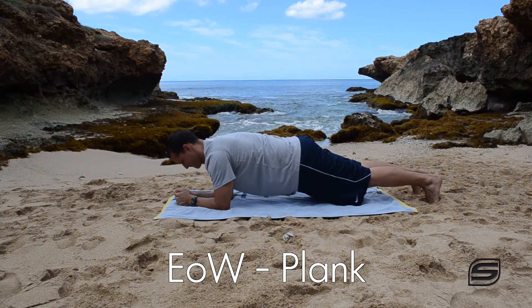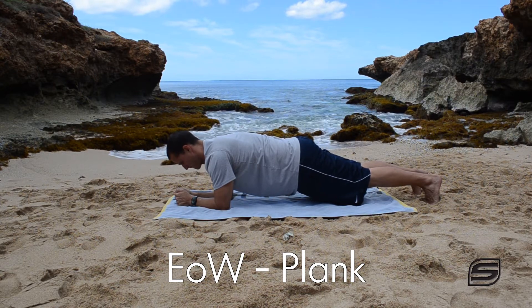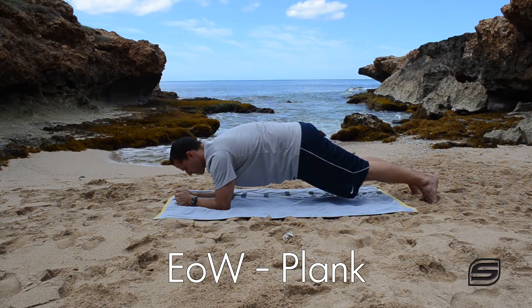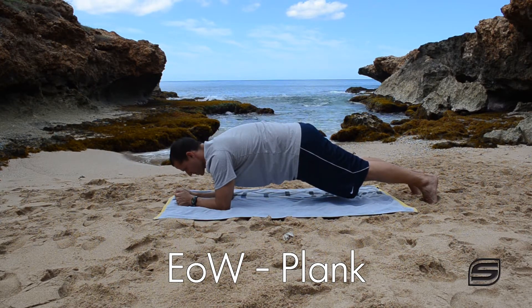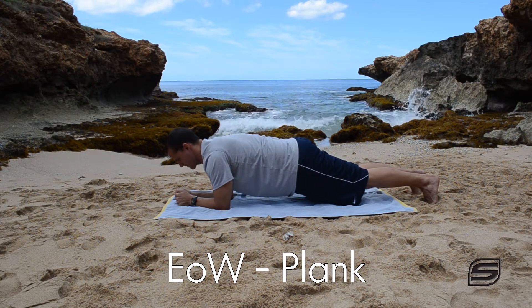Whether in the full or half plank position, you can actually pull your abs in a little bit tighter, and what that should do is create kind of a curve in your back and bring your hips up just slightly — but that's slightly different than the sticking of the butt up in the air that we talked about just a minute ago.